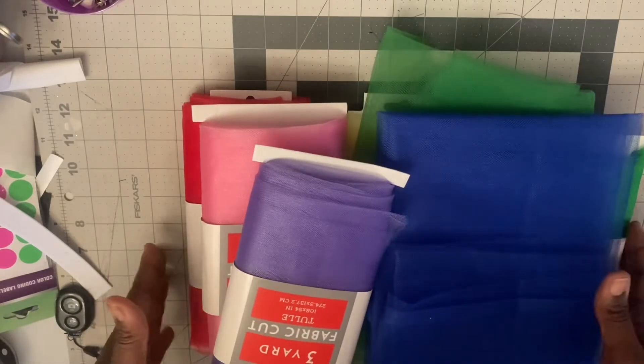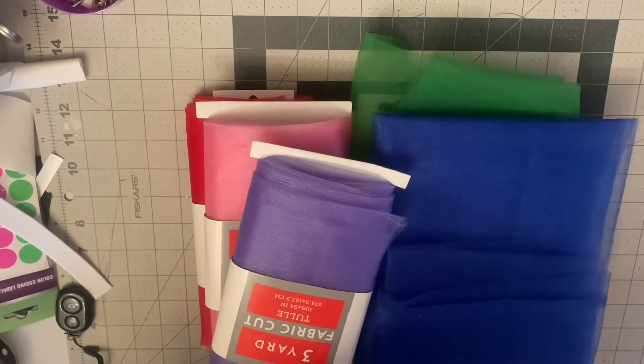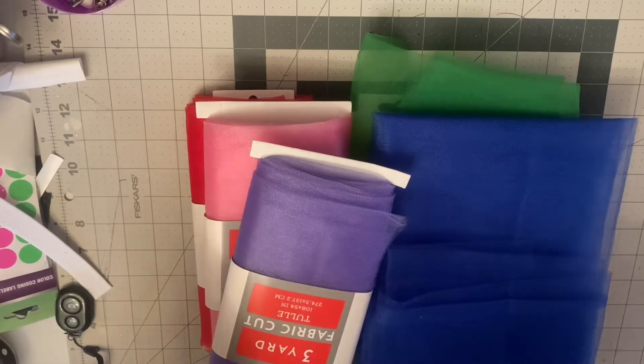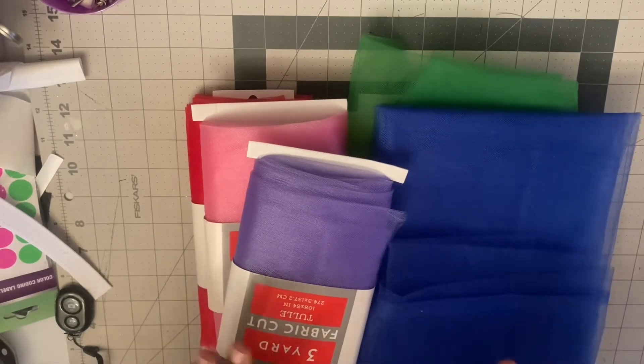This is for a three-year-old. The waist measurement is going to be about 17 to 18 inches, and the length is going to be 8 to 9 inches — and that's with the ribbon included.